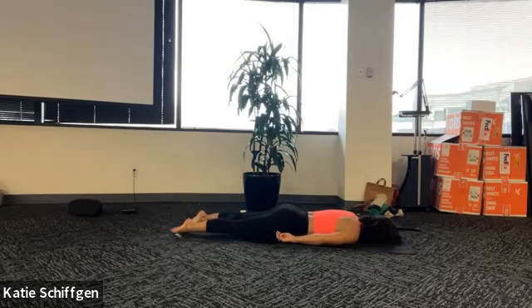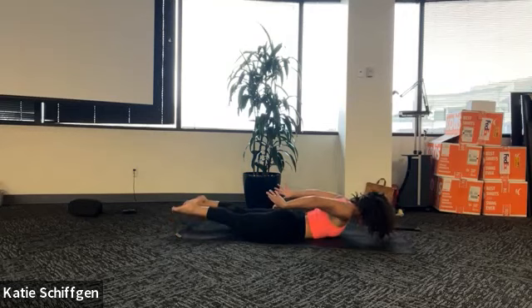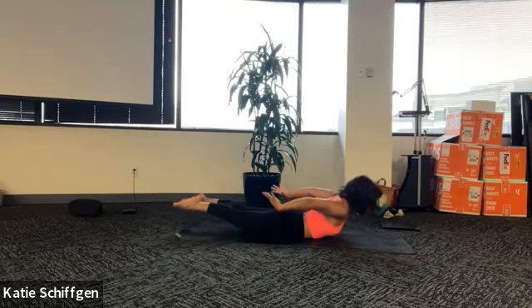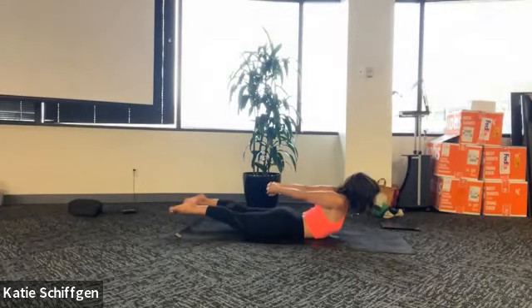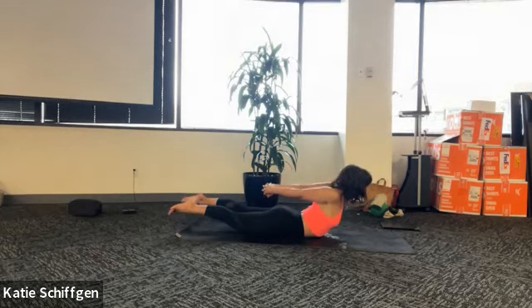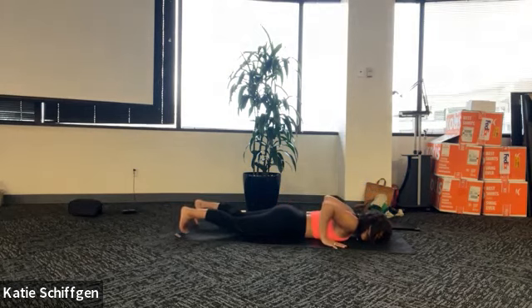Bring your forehead to the ground for a moment. Exhale all your air out. And as you inhale, lift your chest, lift your legs, reach your hands back towards your heels. Try not to widen your legs, but hug in with your inner thighs. And if it's available to you, you can clasp your hands, reach your knuckles back, lift your heart even higher. Awesome - take one last huge breath. Lift, lift, lift, lift. Good work. Let that go. Press up and back to a child's pose.